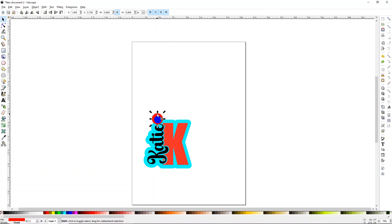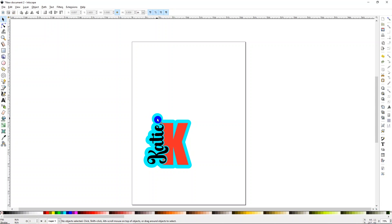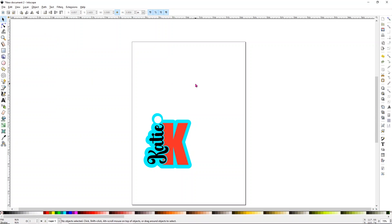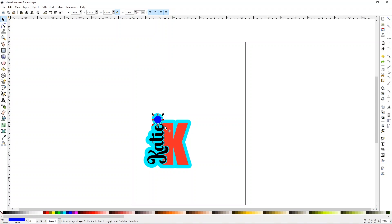To combine the circle with the keychain shape: select the red circle and teal offset, go to Path and choose Union. Then take the blue circle and the teal offset, go to Path and choose Difference — now you have the hole spot. If it looks too big, click Undo and resize. I like to make the hole area thicker so it doesn't break the wood or acrylic. Select the blue and teal again, go to Path > Difference. That looks much better — more even.